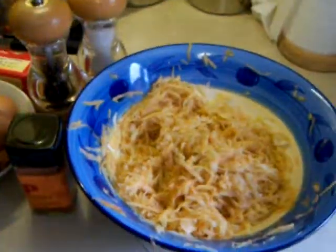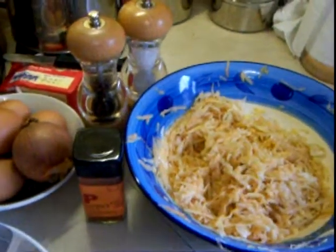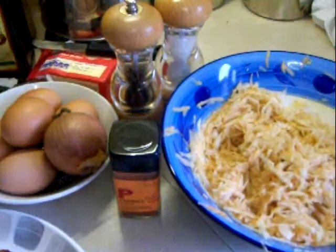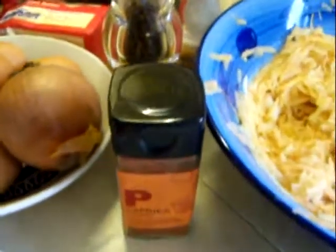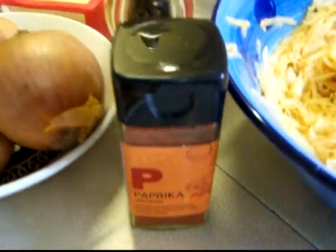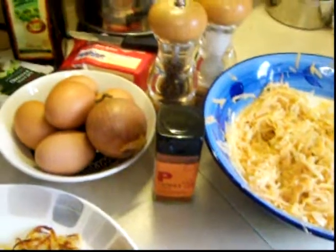The potatoes are grated and squeezed really hard to get out all of the water. To that I add lots of seasoning — lots of salt and pepper and chopped onion. Because I like mine a little bit punchy, I add lots of smoked paprika. I mix it all together and combine it with some beaten eggs so that it holds together.